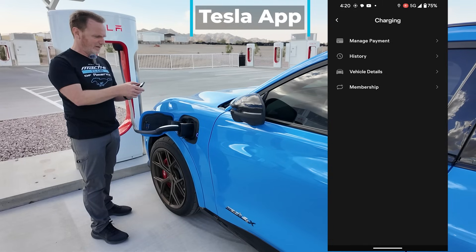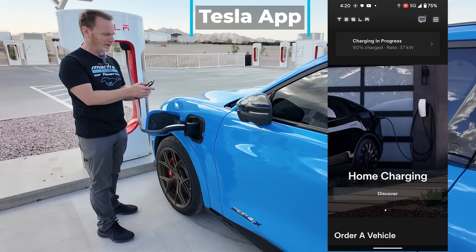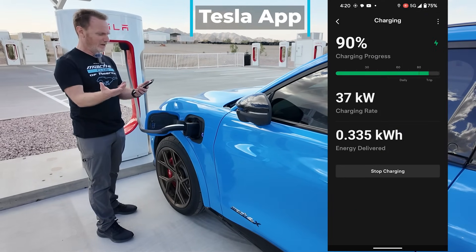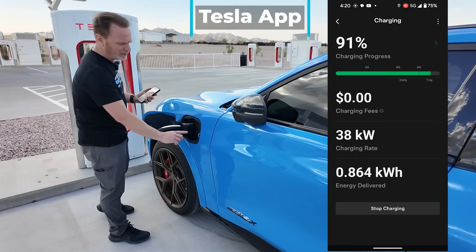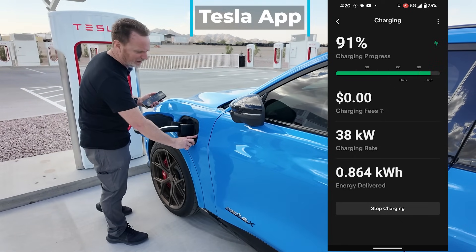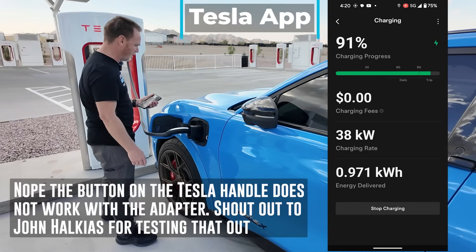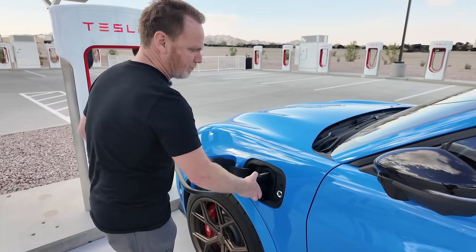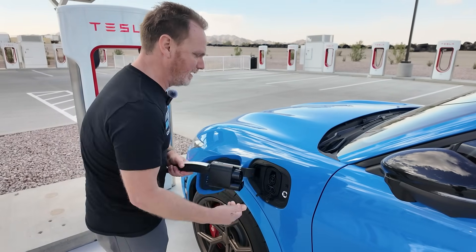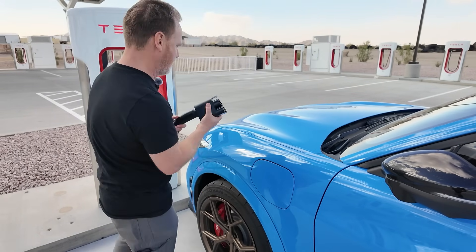Going back to the main screen — charging in progress, 37 kilowatts. We're at a very high state of charge because we're filming videos. We're going to go ahead and hit stop. That's the button Ford says to use. I believe the other button might work too, but we're going to ask them before we try that. We'll pull this out and try another method — I said three methods, but I think I'm going to try four.